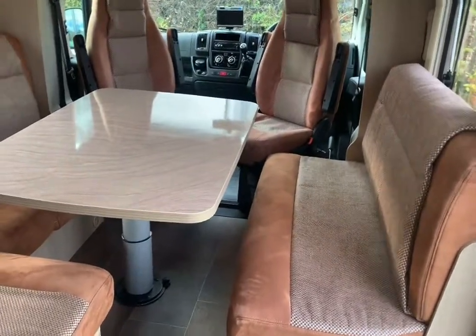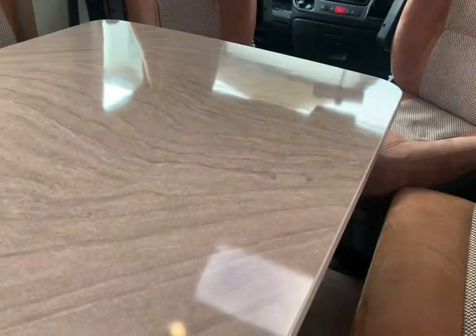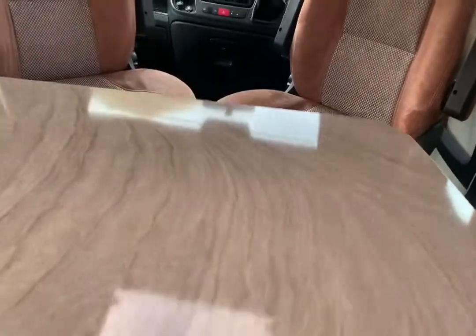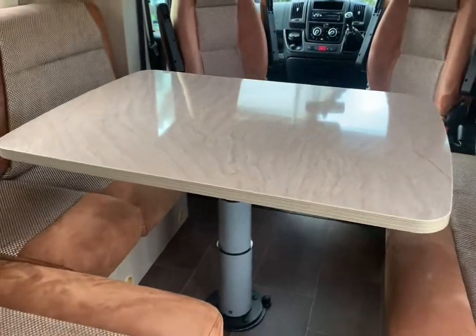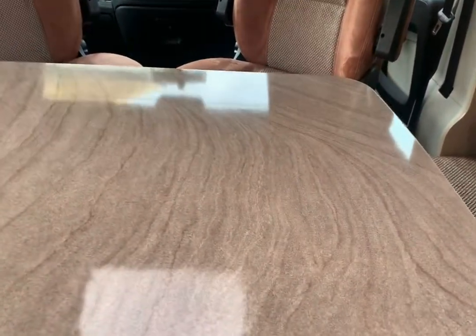The lounge in particular is very sociable, loads of space, and this table configuration works very well. It can be swivelled all the way around like so. It will slide backwards, sideways, any which way you want to turn it. You can have it this way or that way, and you can push it front to back and side to side.